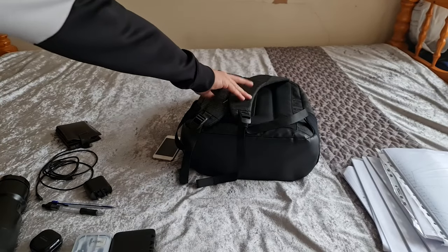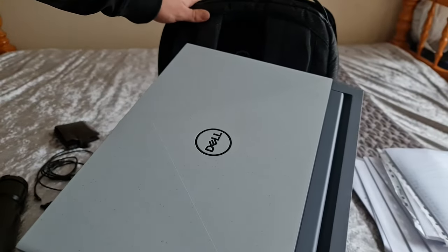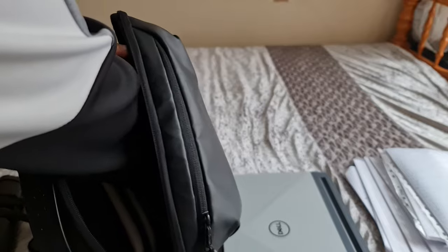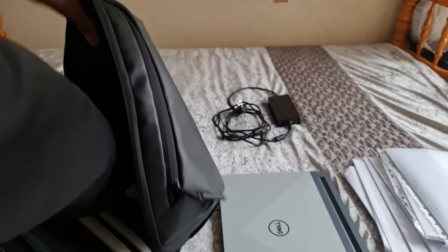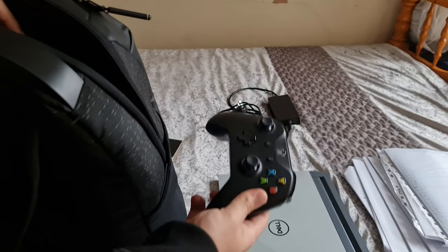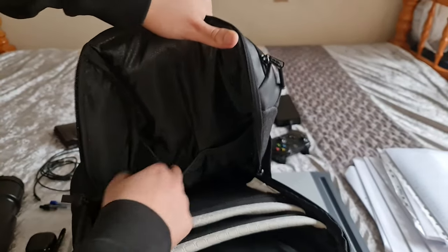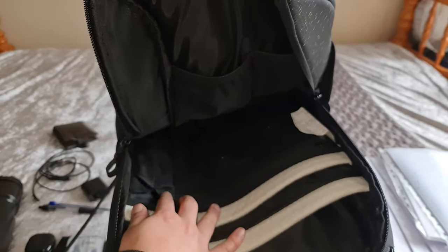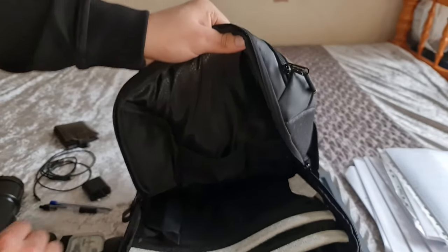I've got my Dell G515 — you've seen a video on this if you've been subscribed for a while. Then at the bottom there's my Dell G5 charging brick. We've also got my Xbox controller, which was in the netted pocket. Let's get a quick look at those netted pockets — two deep netted pockets, two slots for pens, and a spot where I had the iPod stored.